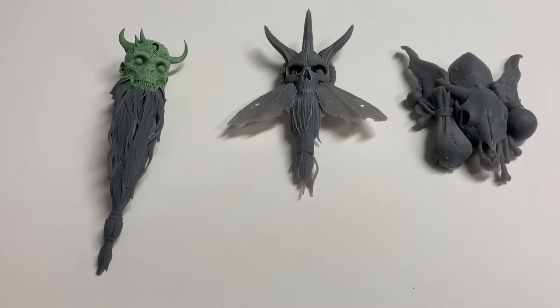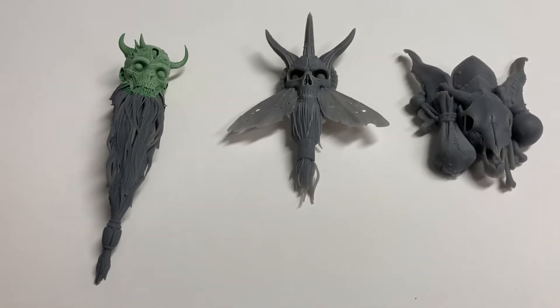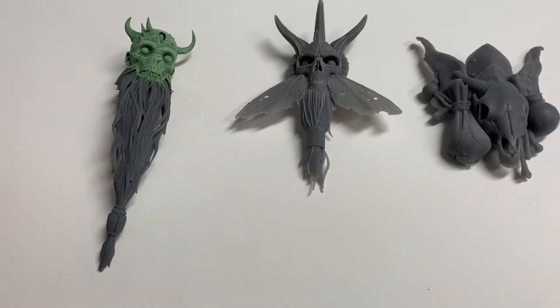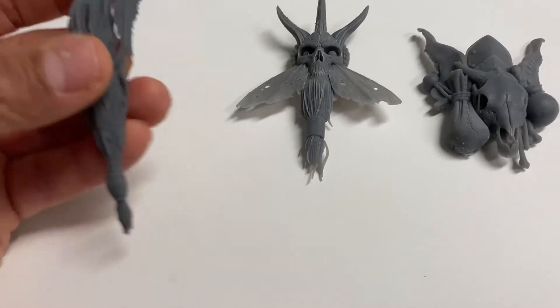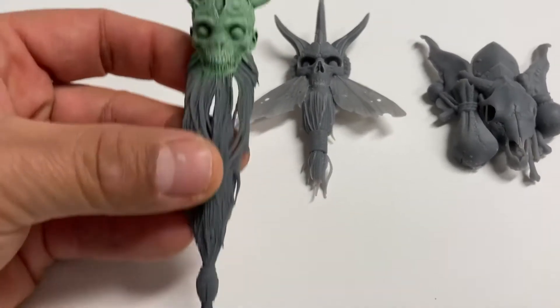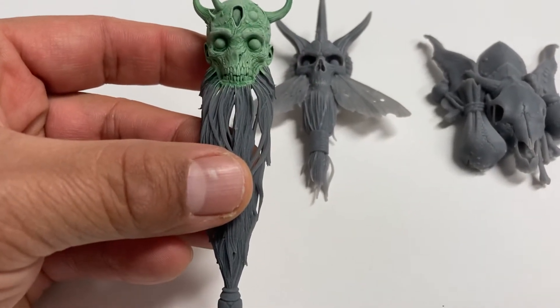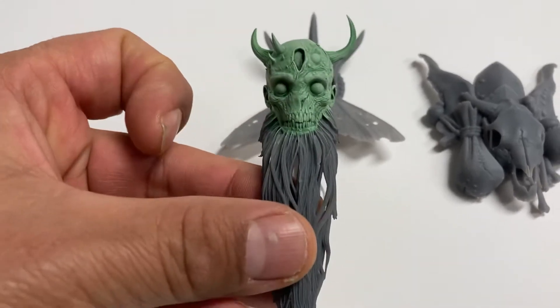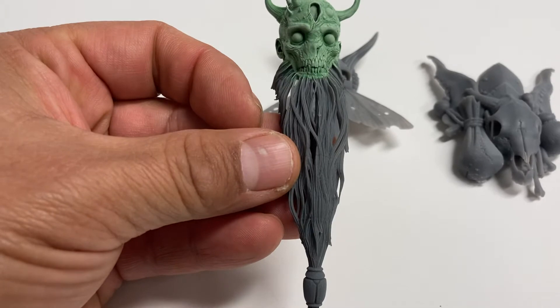Hey ladies and gents, this is coming to you from Four Horsemen Toy Design Studios. They've been kind enough to let me take a look at some unpainted 3D prints so you can see the detail that goes on before the paint is applied. This is none other than Poxus.